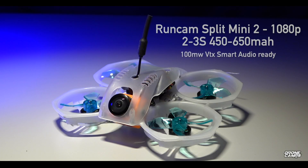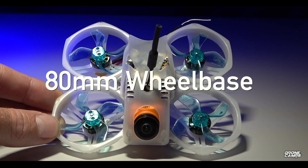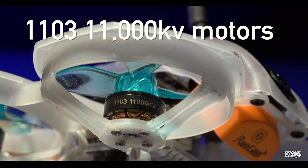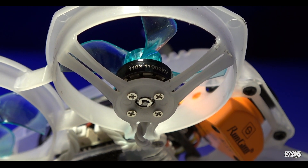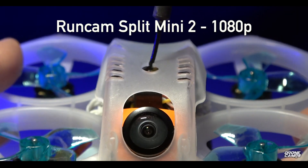Welcome back to the channel. Today we're going to check out the Scorpion HD. It is a RunCam Split Mini 2 setup with 1080p, 2 to 3S battery, and 100 milliwatt VTX. It has an 80mm wheelbase from side to side, prop guards all the way around, whoop-style 1103 11,000KV motors. Super hopped up with four bolts on the bottom — it really smokes on 3S.